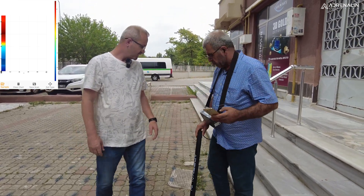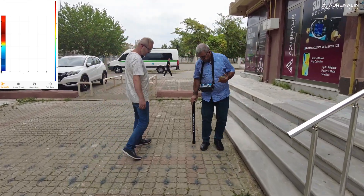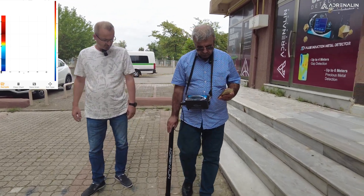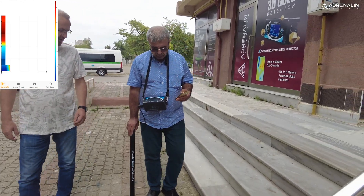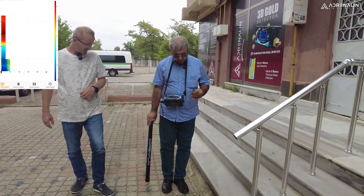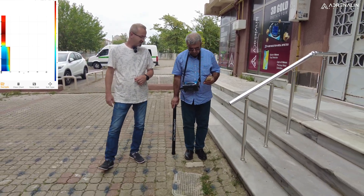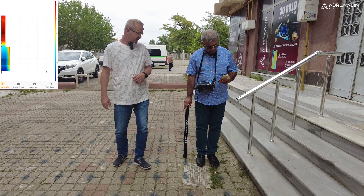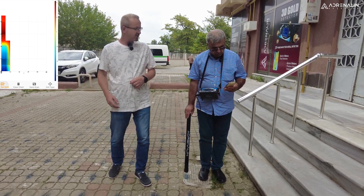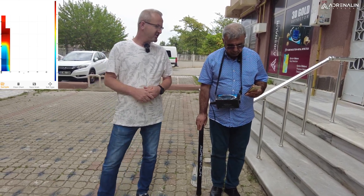The first row is done. Whenever we take a measurement, the app lets us know by voice that a measurement is being taken. It alerts us depending on the detected object — if it is empty, the tone of voice becomes deeper; if it is metal, it becomes thinner.